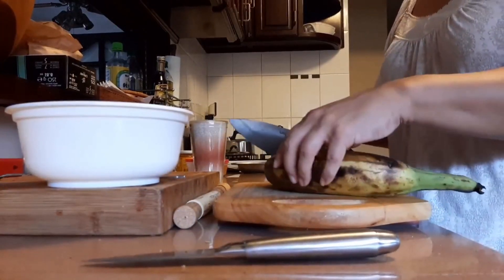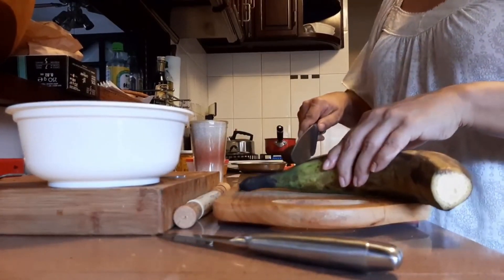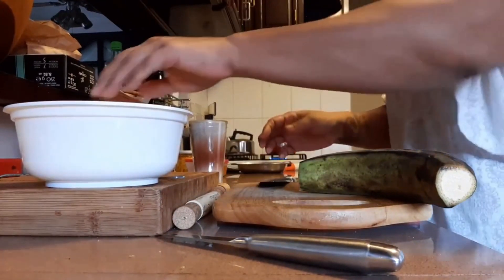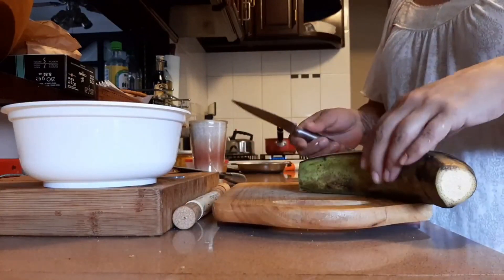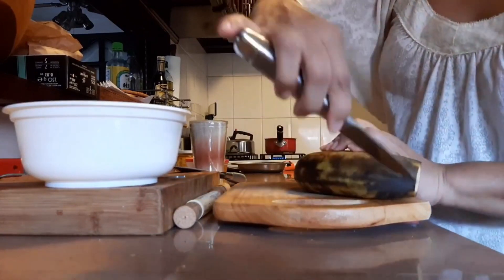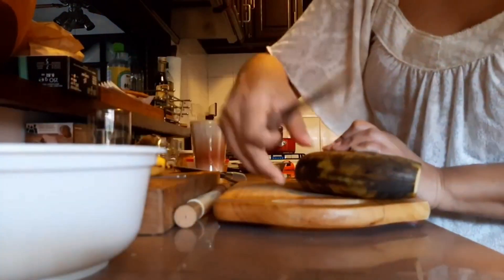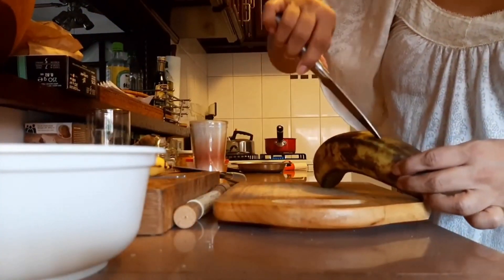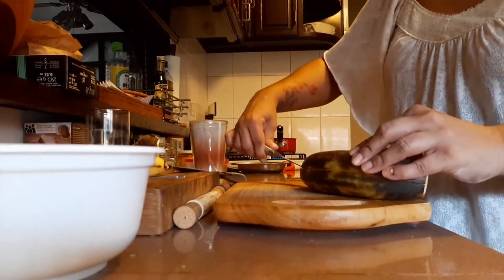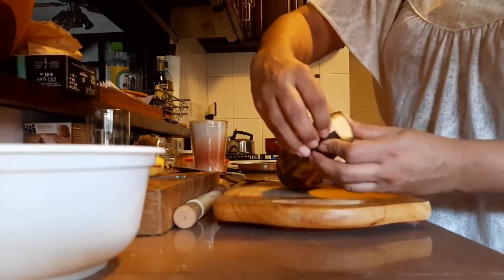So these are super simple to deal with. I'm just going to cut off each end. I already washed these — they have a really thick skin, so you can even wash them with soap, because you're just going to throw that skin away. I'm going to take my paring knife and on the outside I'm just going to very carefully make a little slit. And that'll make it easy for me to peel off this skin.